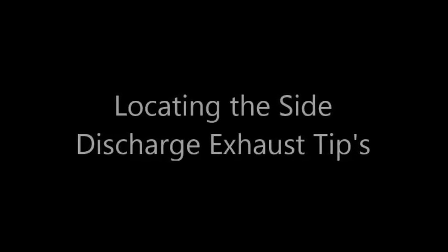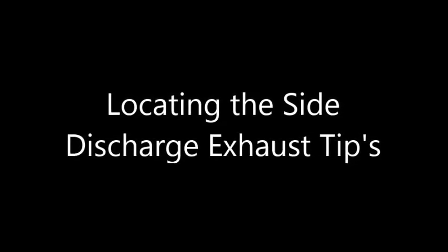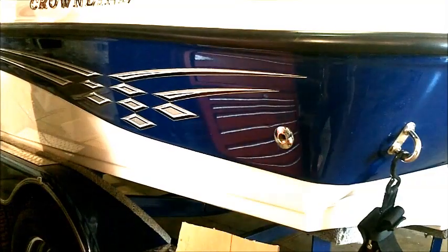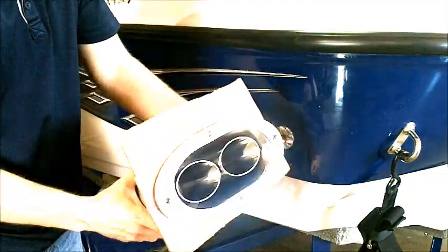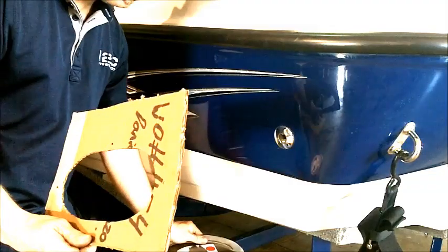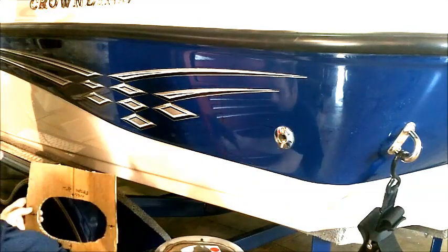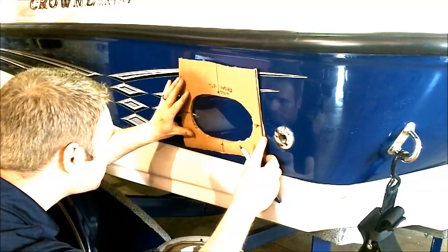Now that we have our layout in place, we need to figure out exactly where the location of the exhaust tips is going to be. You can find reference points inside the boat — like the discharge for the bilge water — and measure from that point to figure out exactly where your tip needs to be located. You can see what we've done here is we've taken a piece of cardboard and made ourselves a template. This is really crucial in locating the tip on the side of the boat. It gives you the exact hole location that you're going to cut and also clearly identifies how much area you need for the flange.